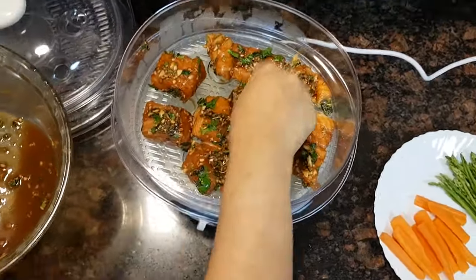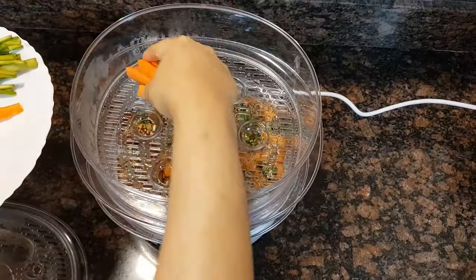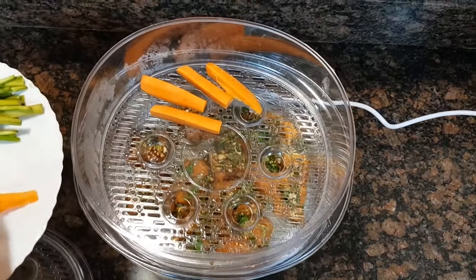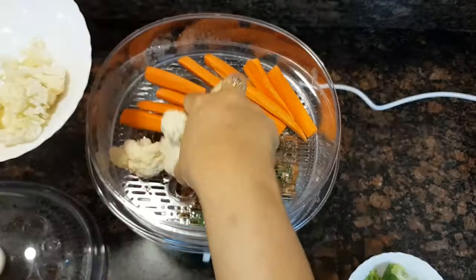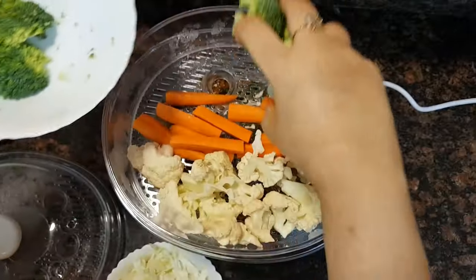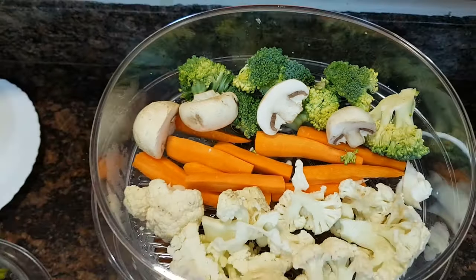Now I am ready to cook it in my three-tier steamer. If you want to see how this operates, you can watch my previous video — I had made a dish on chicken and steamed vegetables. If you want to check out that video, you can see it in my description box where I have given a detailed description about the steamer.